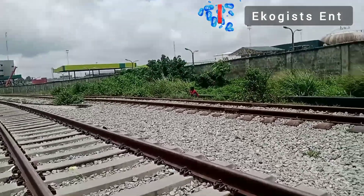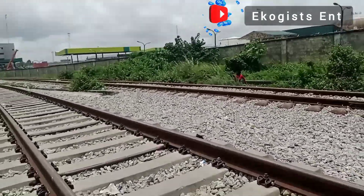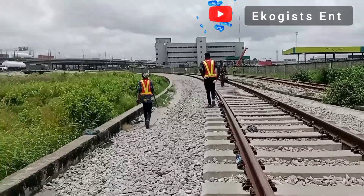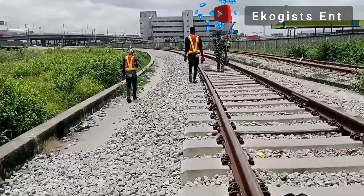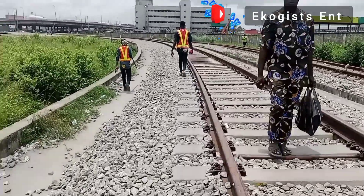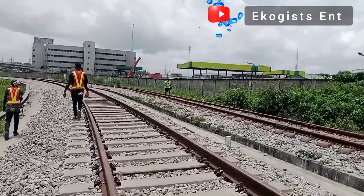Things are not the same as they were a year ago. Lying side by side, on the left hand side is the standard gauge track, and on the right hand side is the narrow gauge track which was actually rehabilitated. But our main focus is on the standard gauge, which is the main contract. The rehabilitation of the narrow gauge does not really interest us that much.